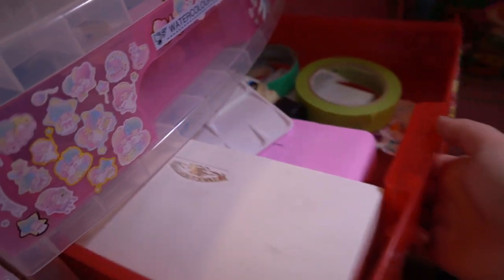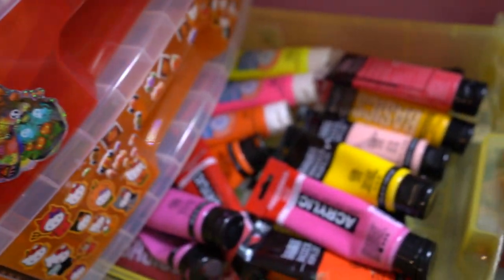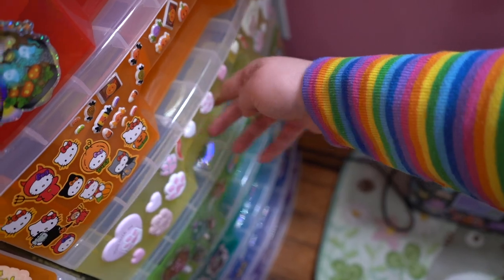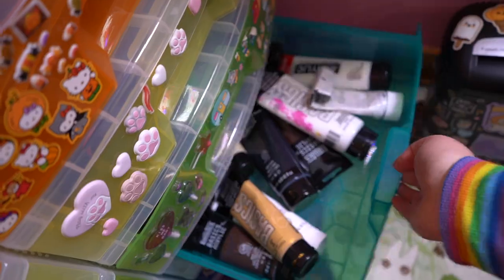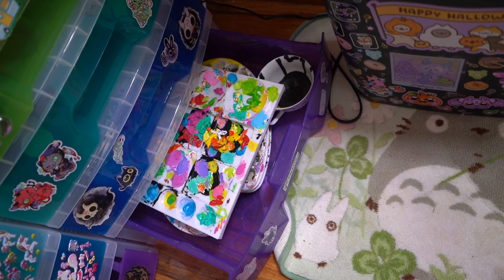In here I've got a bunch of my watercolor stuff, just a bunch of different paints. I organized them by rainbow style — so we've got all of the warms and then we've got all of our cools, and then we've got all of our neutrals down here. Ooh, dirty palettes! And then heading back up here, we'll open up these cabinets.